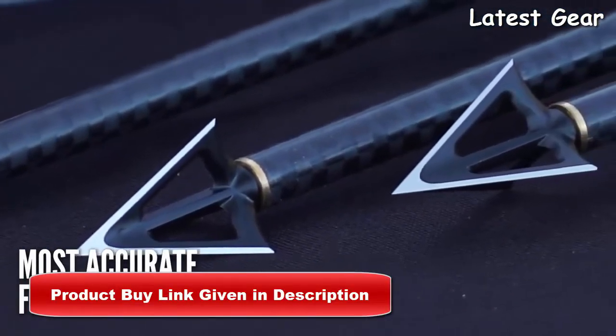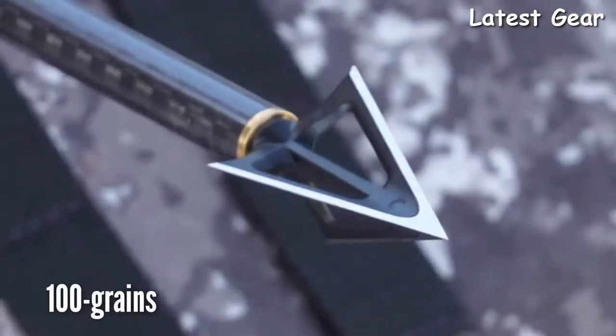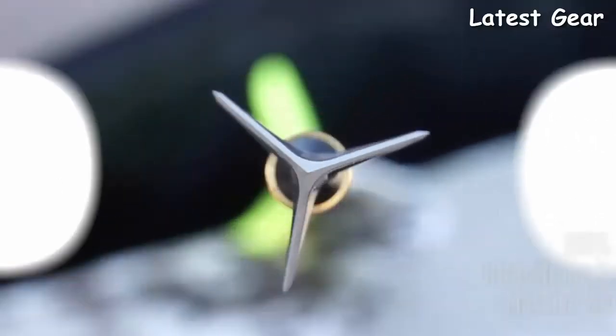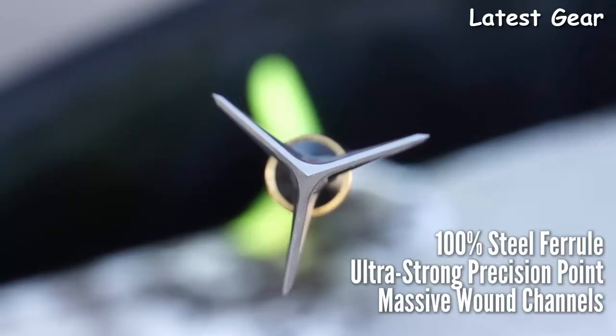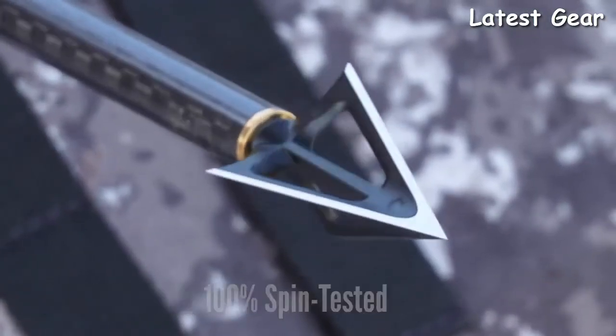This is the most accurate fixed blade broadhead on the market today, built exclusively for TenPoint by G5. The one-piece 100-grain broadhead features a three-blade cut-on-contact design with a devastating one and one-eighth inch cut. Built with a rugged 100% steel ferrule, ultra-strong precision point, and scalpel-sharp steel blades that create massive wound channels and huge blood trails. The steel broadhead is 100% spin tested to ensure perfect broadhead-to-shaft alignment.